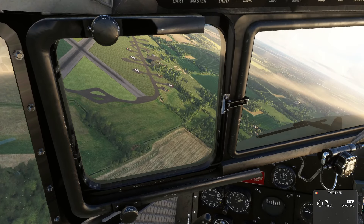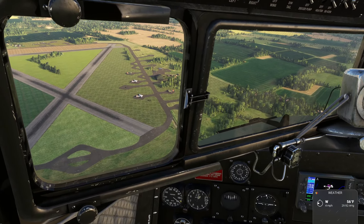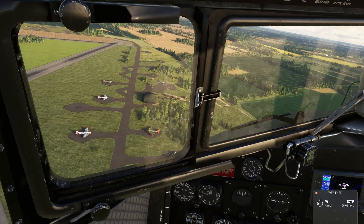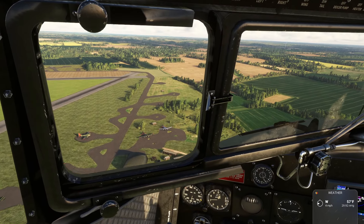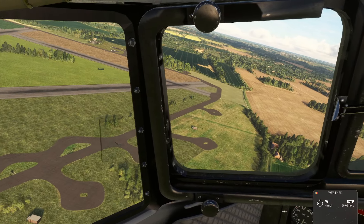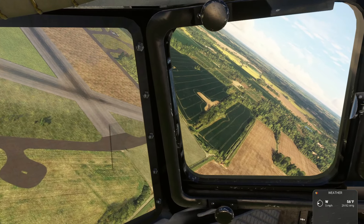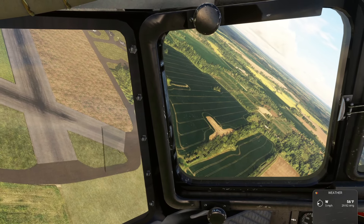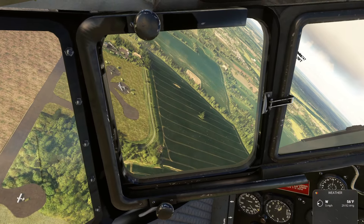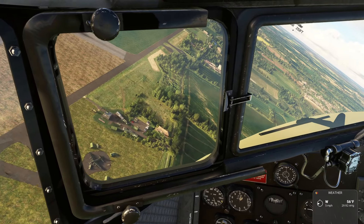And there are the revetments — there's some elements of the revetments still there. We're gonna talk about this base here. That little clump of trees is where the command post was, the bunker. And then there's the headquarters right there with the tower — that's still there.